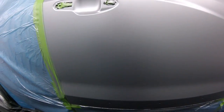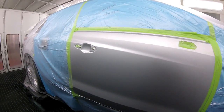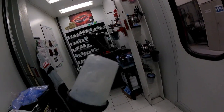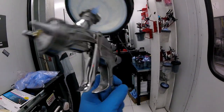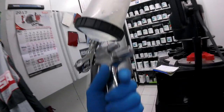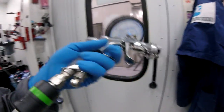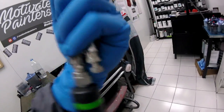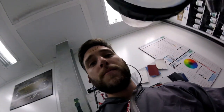That spot is gone and we're going to get ready for clear. So I'm using my Iwata WS400 1.4 HD, which is 1.4, and I'm going to spray at 35 PSI — which is what I like — with my handy dandy invisible regulator. You guys have to get one of these — they're invisible, you can't see them, but just know the pressure. They're awesome. All right, here we go.